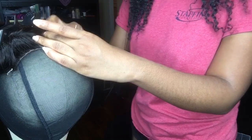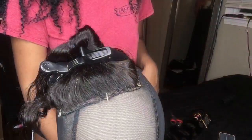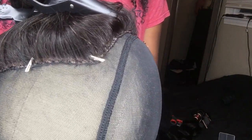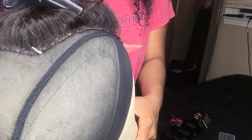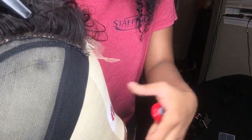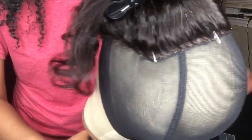I am at the point where I am about to cut the needle and thread. This is what the closure looks like after everything has been sewn down — as you can see, it is flat, honey. If you have a bumpy wig, what are you doing? That is exactly what it looks like when I am done.